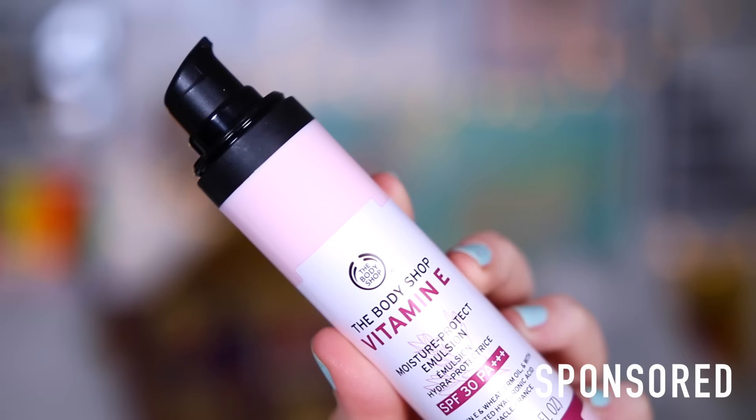I'm actually gonna start with The Body Shop's Vitamin E SPF 30 Moisture Protect Emulsion with Vitamin E and Wheat Germ Oil. There's a lot of words there. This is for all skin types — it's basically a Vitamin E SPF for your face. It's got a little pump on it as well.